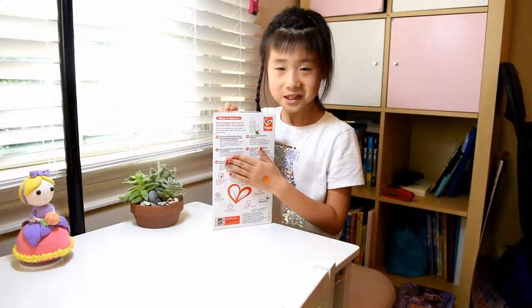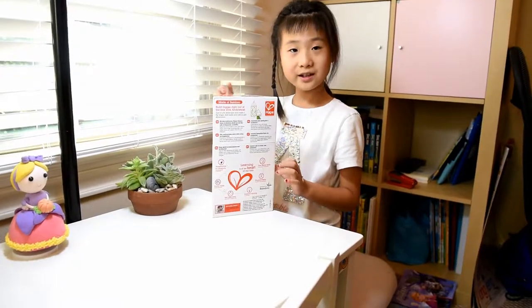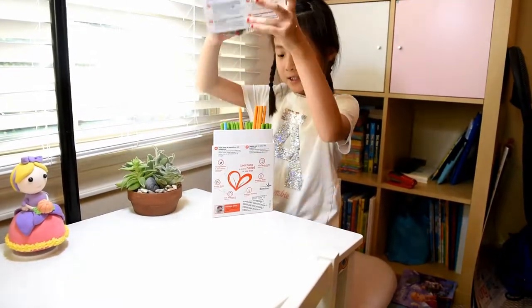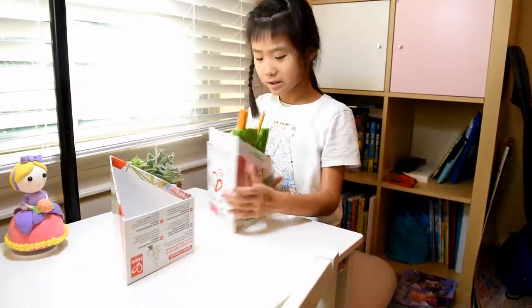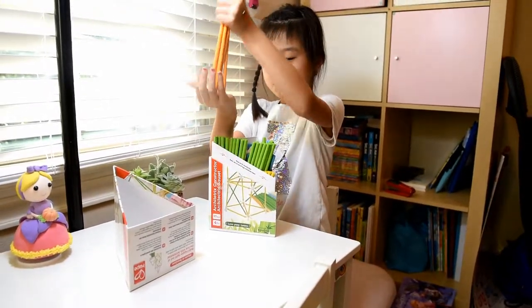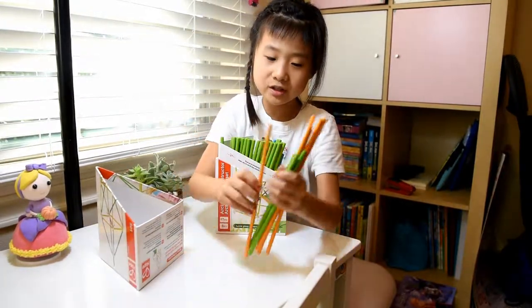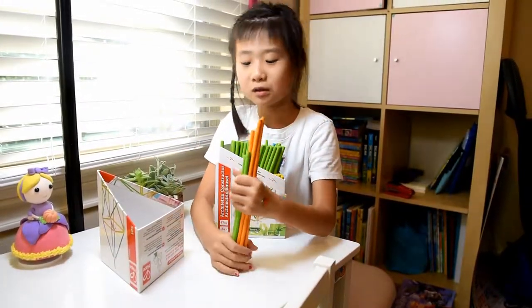Now I'm going to open this and see the inside. There's a map in there — the map is at the bottom. There are all its sorts: the orange is the longest, and the green has the most but it is the second longest.